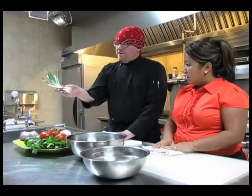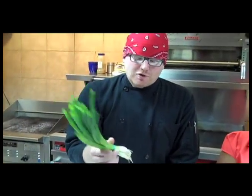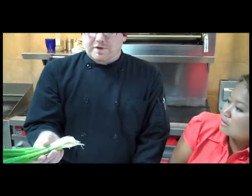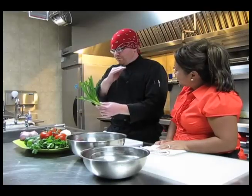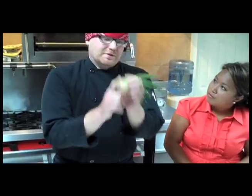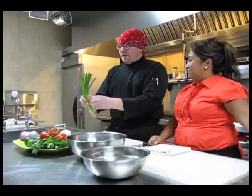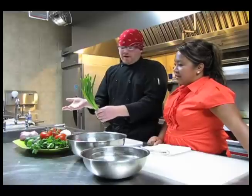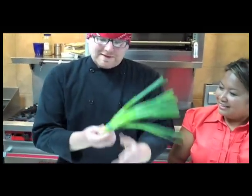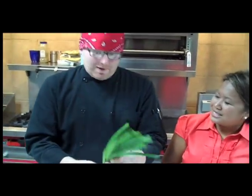First, we've got green onions, or scallions. They are pretty strong in flavor. Normally you just eat them raw — they're kind of more of a garnish. Once you use what you're going to use, don't throw the roots away. Just put them in a little glass of water, stick it in a windowsill where it can get some sun, and they will keep coming right back up at least six or seven times. At 68 cents for a bunch, you're really going to stretch your dollar — it's like a science project.